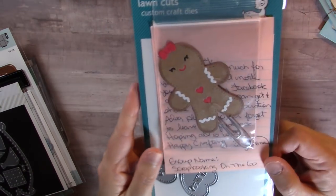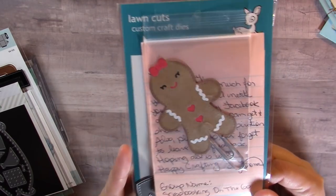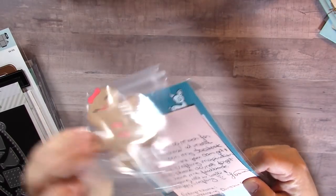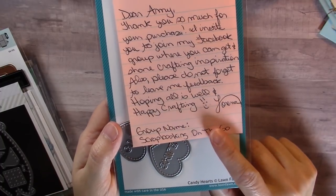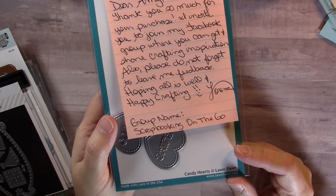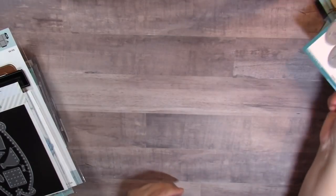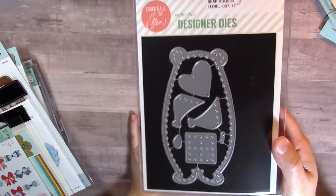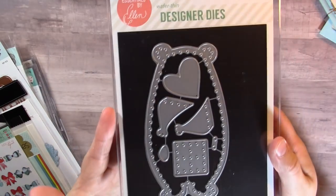I got the Candy Hearts die from an eBay seller, and she was really cute — she enclosed a little paperclip with a gingerbread man she made using a Lawn Fawn die set that I haven't used yet. She also wrote a nice little note mentioning her Facebook group called Scrapbooking on the Go. I haven't joined yet but I'm going to head over there — you should too if you want to!